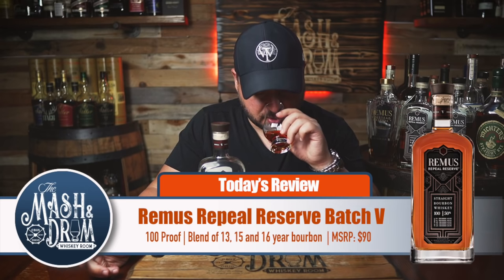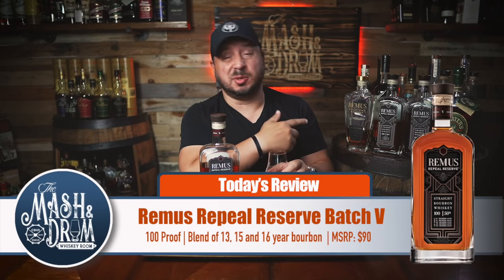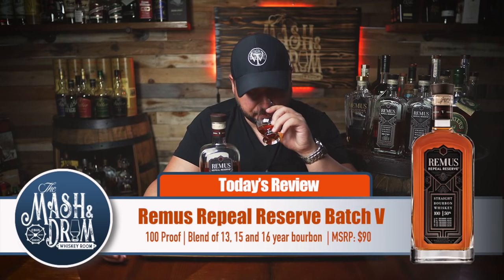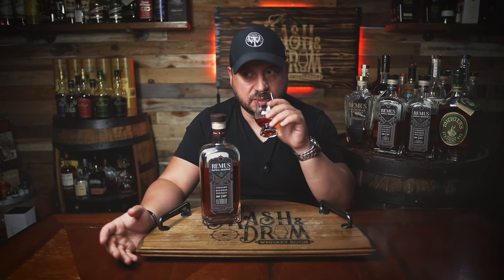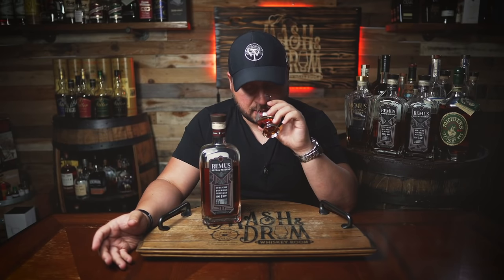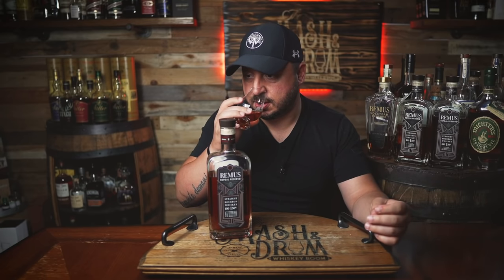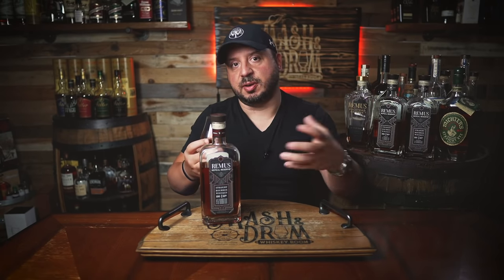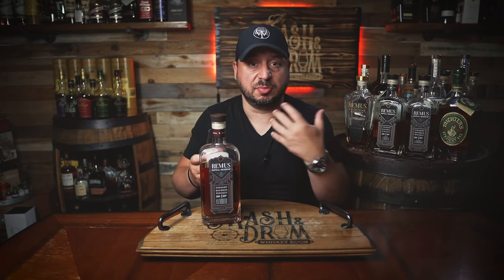Let's try it. We'll also do a comparison to batches three and four and the Remus Volstead. The first thing you get on the nose is super sweet, delicious oak — not over-oaked by any means. There's a nuttiness quality to it. I'm getting almonds, roasted almonds, chocolate covered almonds. It's like chocolate and almond together. The rye spice is there for sure, and it starts to bring out this orange spice, which is something very usual you get with MGP. This has been down the shoulder for at least a few days, so it's really opened up nicely.